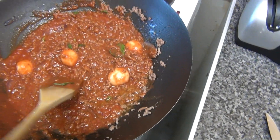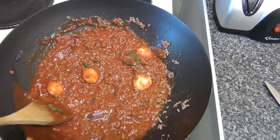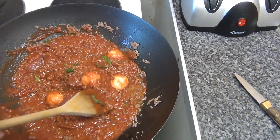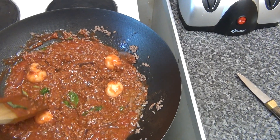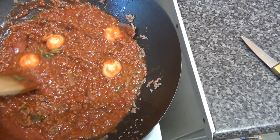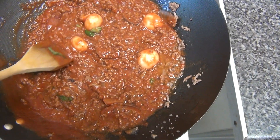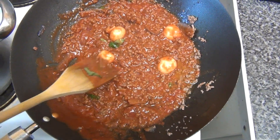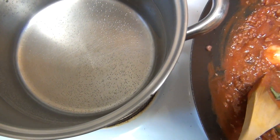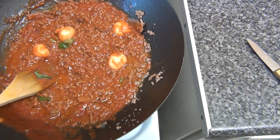Right, so I've drained the mince and browned it, obviously drained all the excess fat off, added mushrooms and the basil and passata, with salt and pepper and some chilli flakes. I like a bit of spice in it. The water's still on the boil for that and then we'll bring it back together.